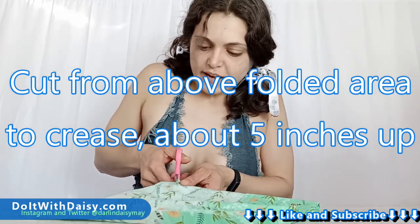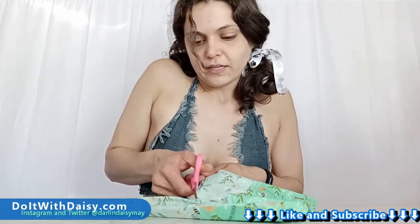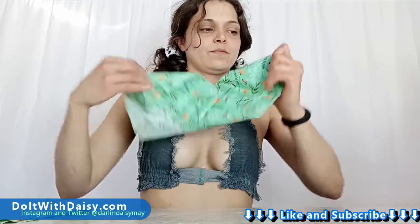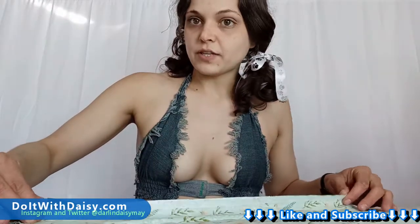Let's go ahead and cut right about maybe four or five inches from the top, and then we'll just scoot our way down at a diagonal until we reach down here where our fabric is folded over.